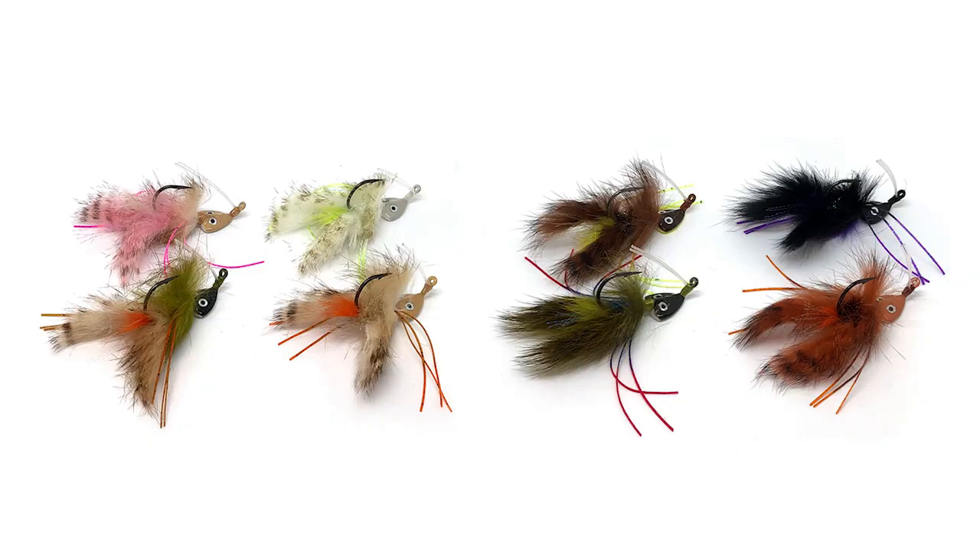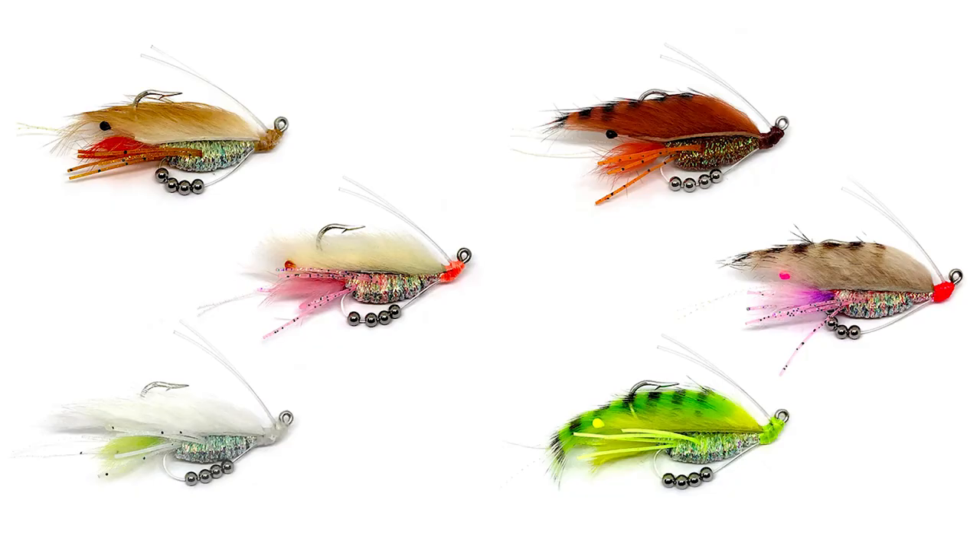Back to the factory — we're still working on Curl Tail Jigs and the rest of the colors. As soon as we finish that, we'll be tying Beastie Bugs, and then after that it'll be Clickbait Shrimp. We're going to add a new quarter ounce size in Clickbait Shrimp for the fall, so you can make a little longer cast and target fish a little bit deeper that are still chasing small shrimp. So Curl Tail Jigs now, then Beastie Bugs, then Clickbait Shrimp heading into the fall.